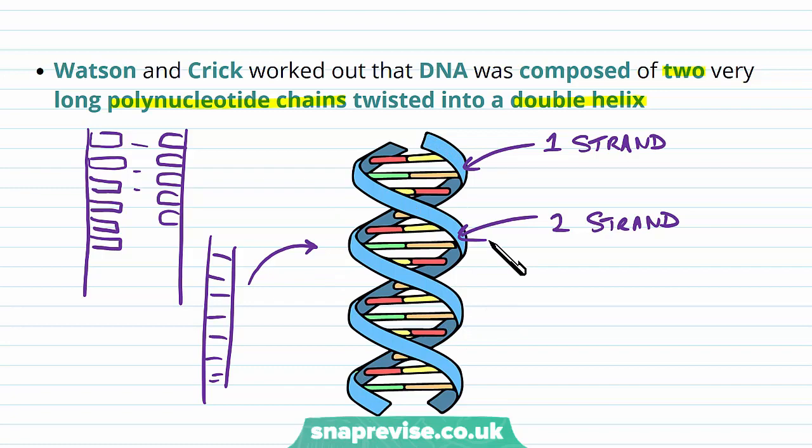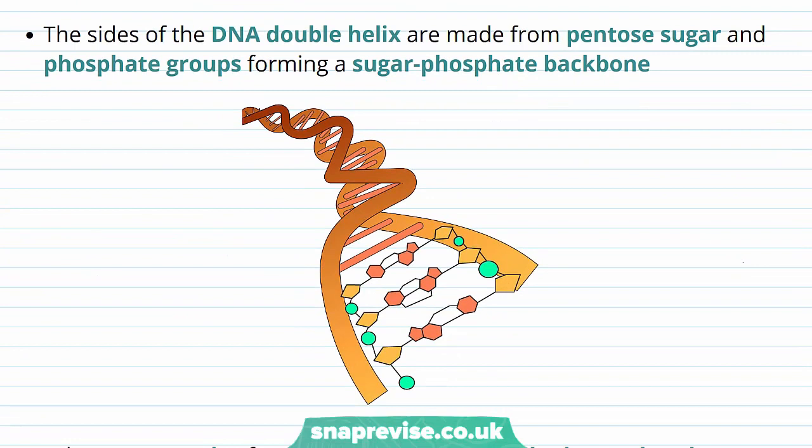The sides of the DNA double helix are the outer edges — the sides of the ladder. They're made by two parts of each nucleotide: the pentosugar, represented by the pentagon shape, and the phosphate groups. These form the sides of the ladder, twisting around each other, and are known as the sugar-phosphate backbone.